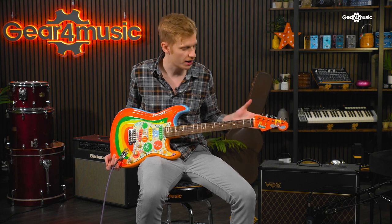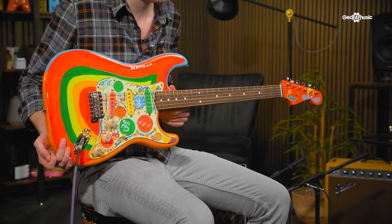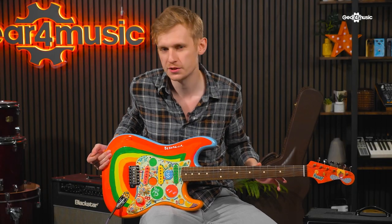We've got our hands on Fender's brand new recreation of George Harrison's iconic Rocky Stratocaster. Let's sit down now and have a look at exactly how close it matches up to the original.